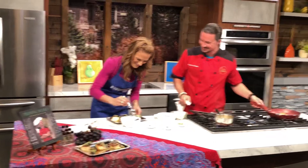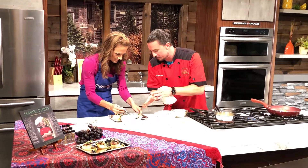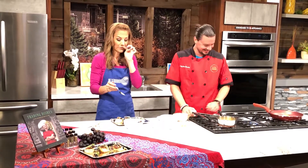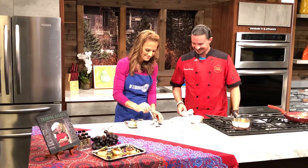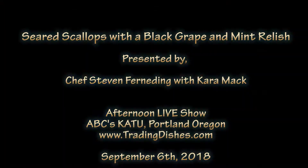Thank you so much. When you slice it, it should just go like butter. You can see on the inside — you don't want any pink or anything, you want it to be all white all the way through. Oh my goodness, that is delicious! I love the orange too, it has great flavor. Nice job — pretty easy. His book is Trading Dishes, you've got to check it out. He has many wonderful recipes in there. We'll have this one and more information about Stephen on our website at KACU.com. Don't go away — more Back to Me Live when we come back.